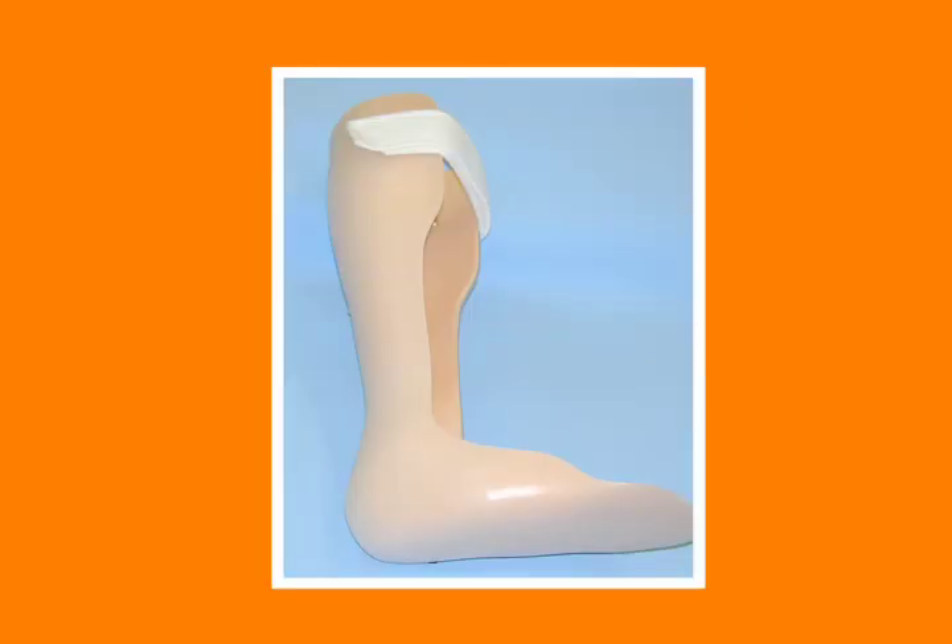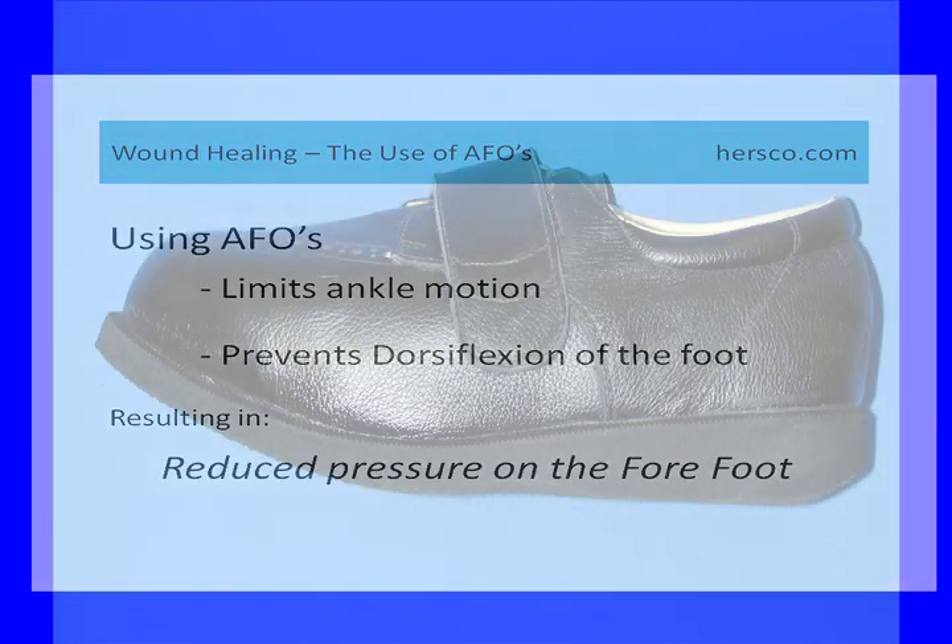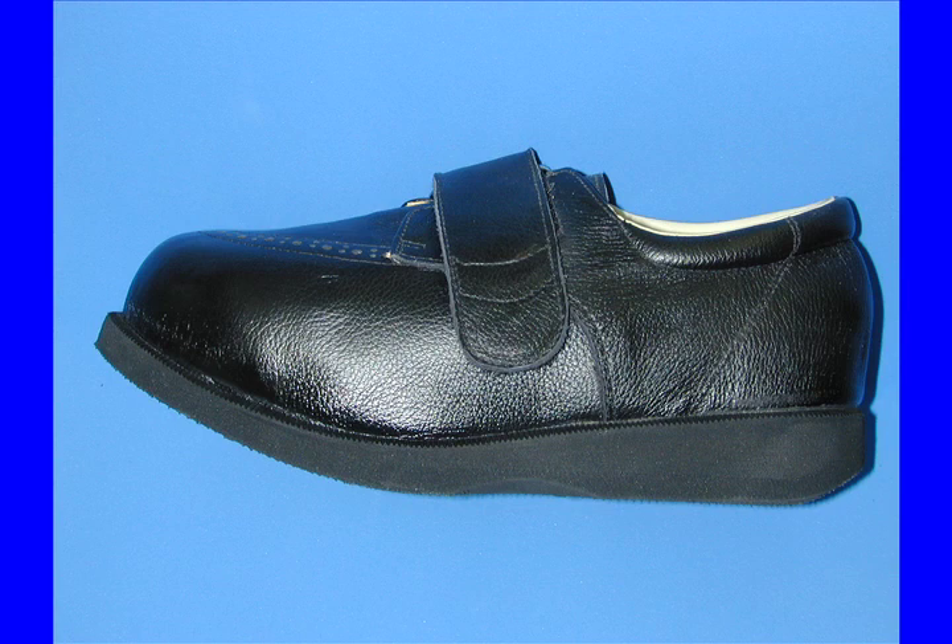This is the reason that AFOs can be very effective, because by locking motion at the ankle and preventing dorsiflexion, we can reduce forefoot pressure. A rigid ankle brace of some sort and a smooth cam or rocker sole will help change the pressure patterns, possibly shorten the stride, but effectively prevent peaks or increases in forefoot pressure for the patient.